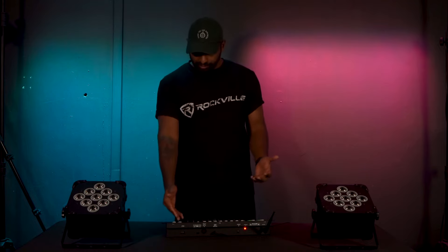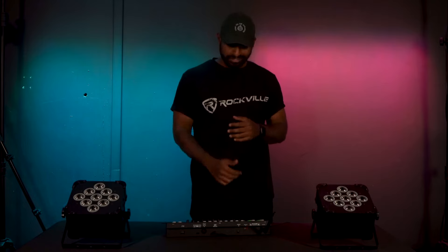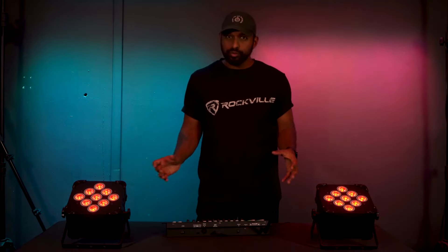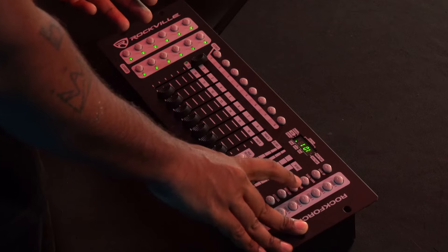To start setting a scene, put the Rockforce W2 into program mode by finding the program button — the third button down from the top — and holding it for three seconds. You'll know you're in program mode because the program LED will start blinking on the display. Scenes are little shortcuts we create with the scene buttons so that during a show we can quickly access them. For example, to set scene one for the color red, go to your fader and put it up to red.